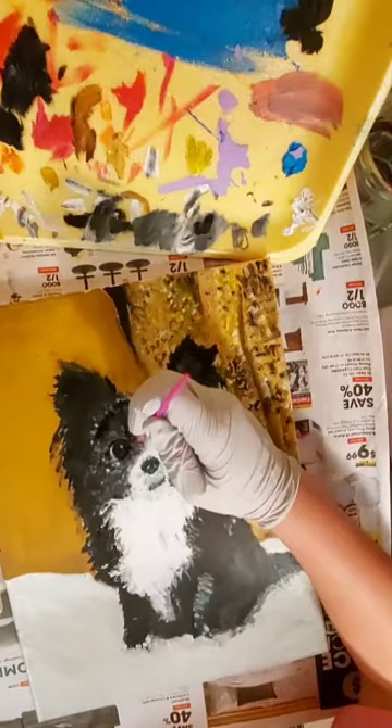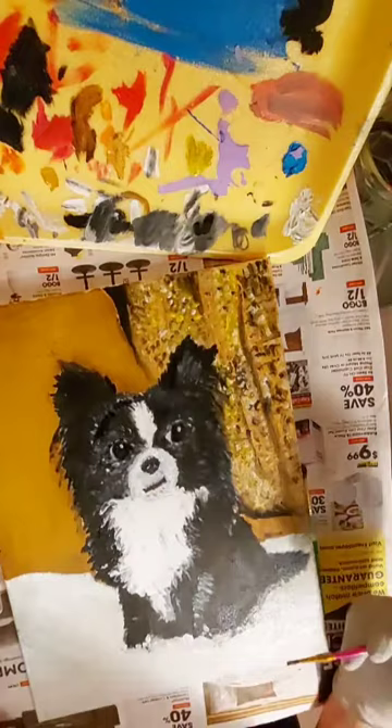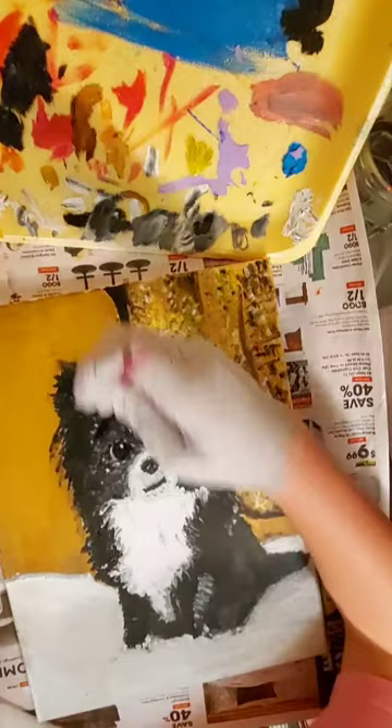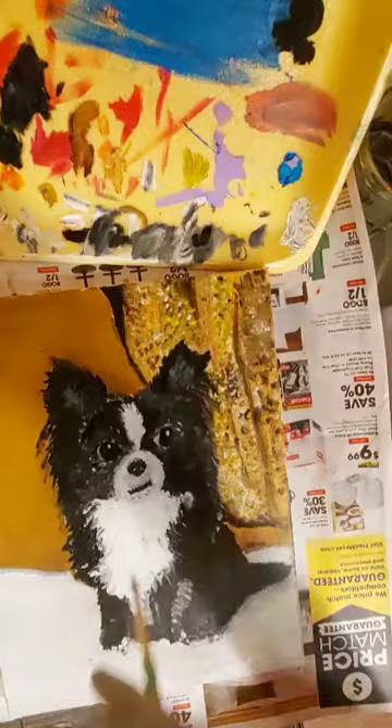I added white to the nose to get a little depth down there. I made the face round, adding white and lining the face round. There are some little details on the side of the dog and I just fix it up.